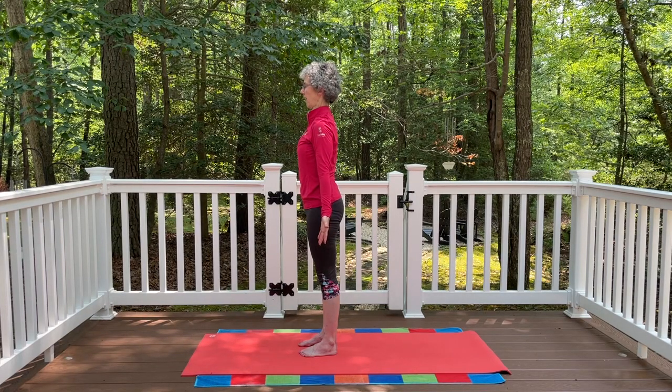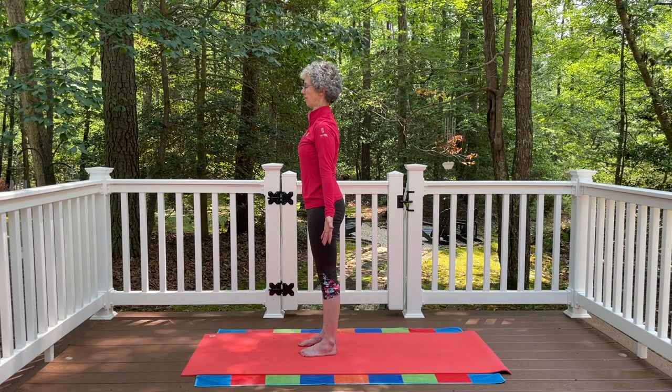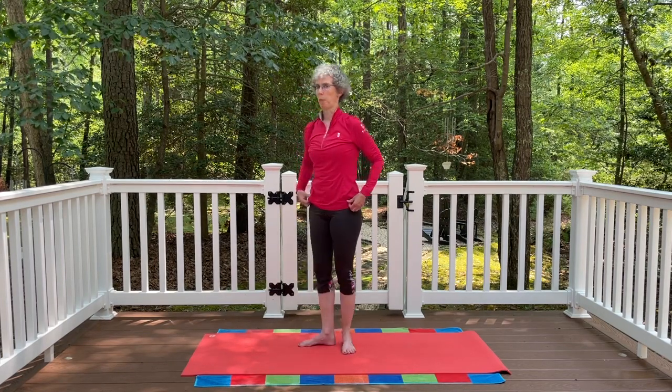Inhale and exhale. Take a few breaths here. If it feels comfortable for you, you can close the eyes. Just notice how you're feeling. Inhale and exhale. Then very gently let the eyes open.